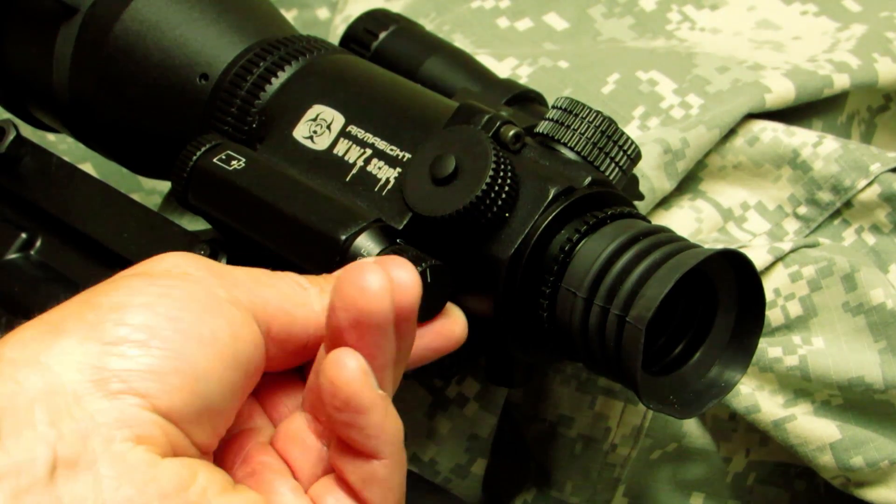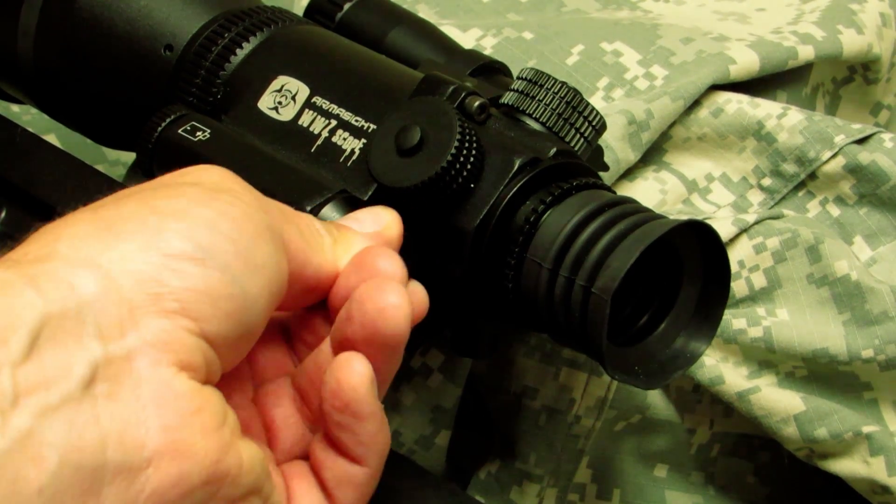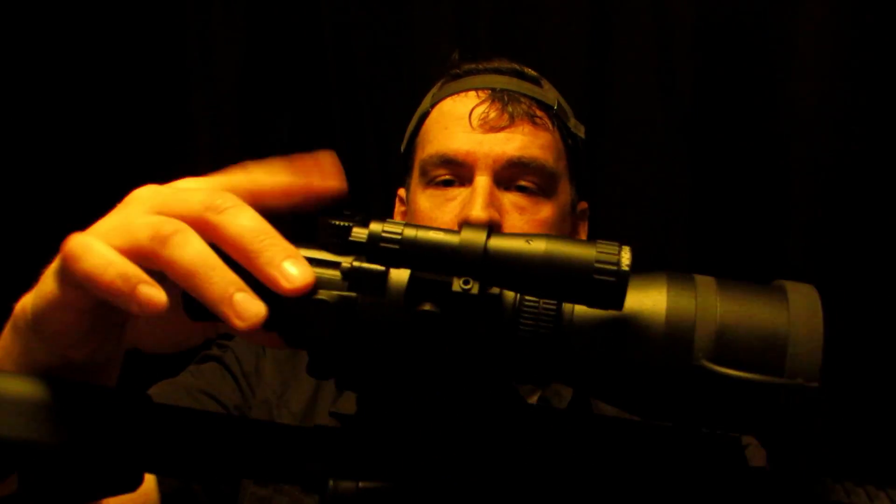There are no circuit boards or digital readouts — it's all analog technology, which I like because it's robust, simple, and hard to break. There's a rheostat-style control on the side: turn it counterclockwise to turn it off, clockwise to turn it on and increase the brightness of the unit and the reticle. We also did a separate video just on zeroing this scope — brief overview: it zeros very similarly to a budget optic like a Simmons or Tasco rifle scope.